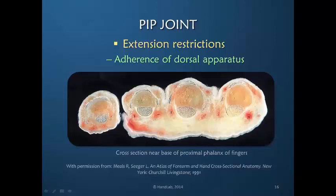That means that the likelihood of adherence is relatively great because there is so much contact. And because the dorsal apparatus is a group of interplaying fibers, the entire dorsal apparatus has to move. So one area of adherence will limit motion in the entire dorsal apparatus.